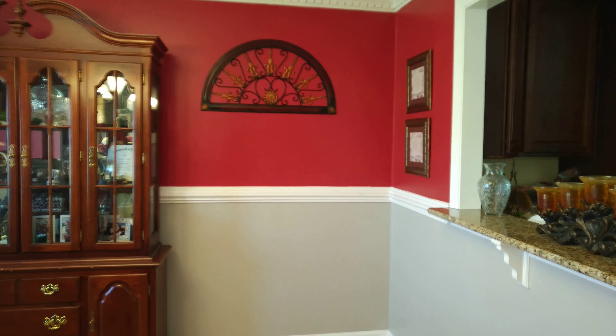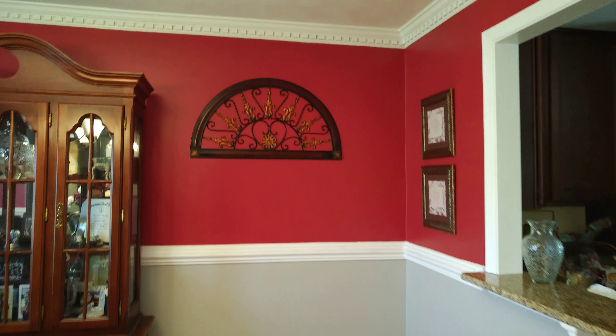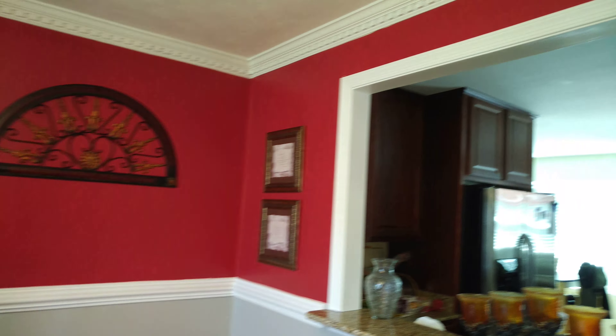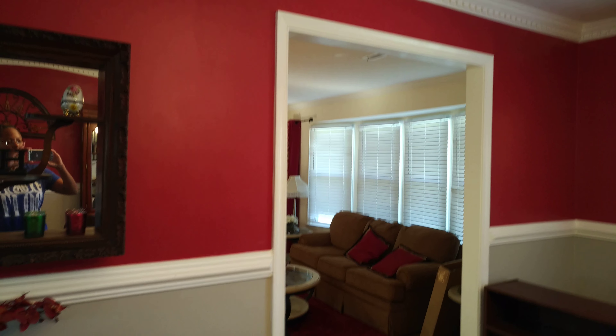Hi everyone, I just want to show you the finished product. This is how my dining room turned out — I'm very happy with it. I'm going to show you around real quickly how this looks now.